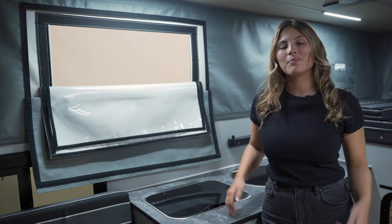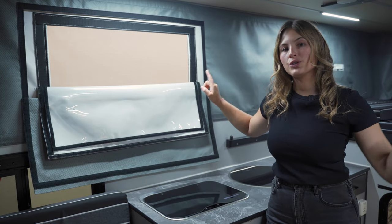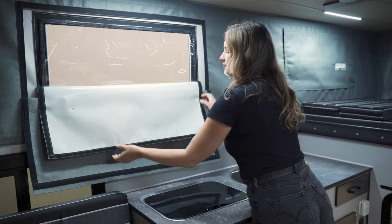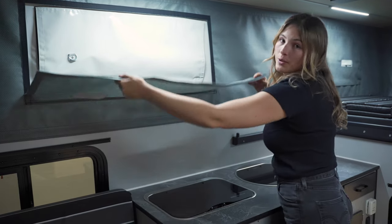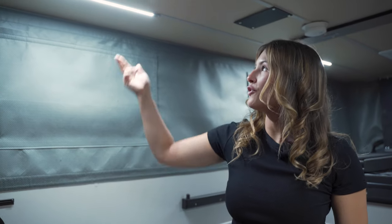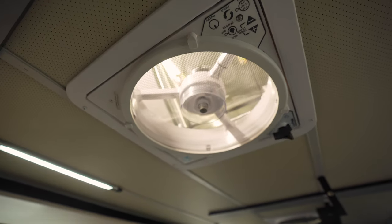Moving to the vinyl pop top portion of the camper, there are four windows, two on each side. There's a screen layer, a clear layer, a privacy layer, and if you choose the thermal pack, an additional layer for added insulation. On the ceiling of the camper are four dimmable LED light strips as well as two powered fans.